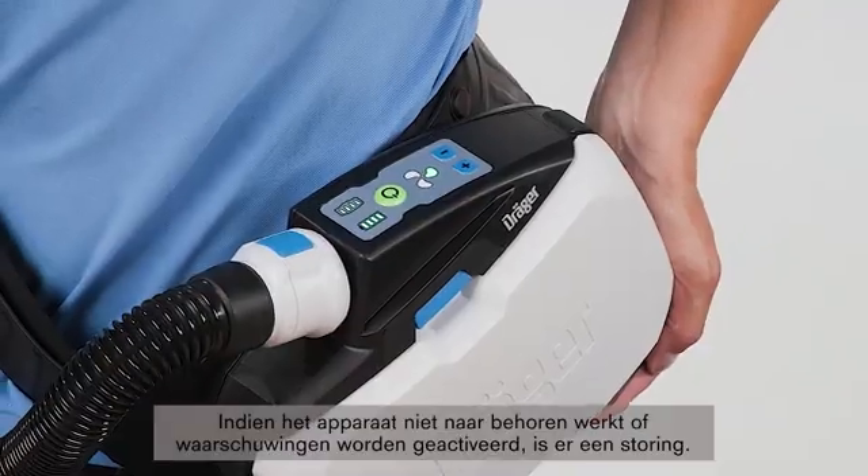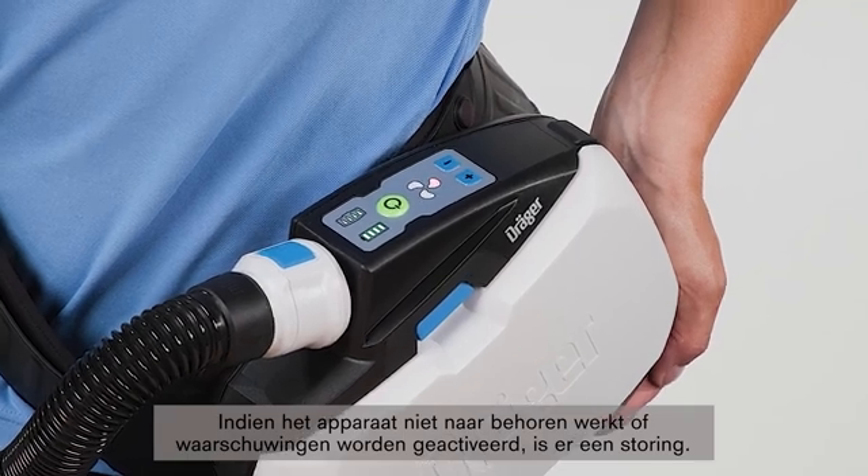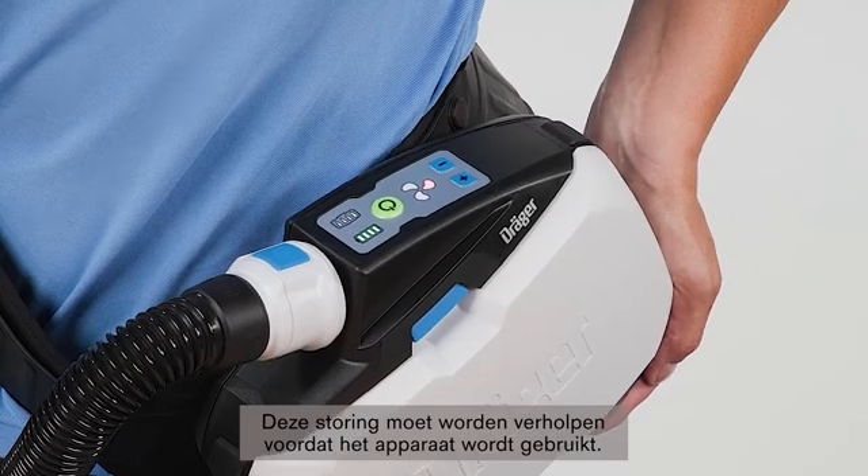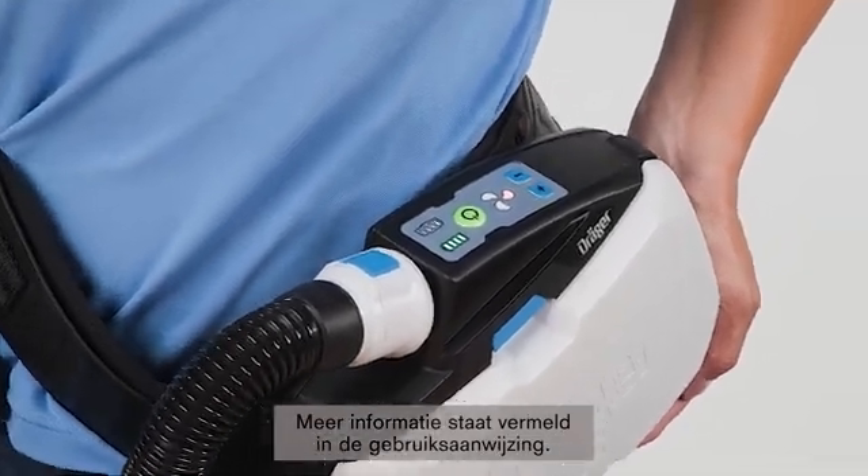If the device does not operate properly or warnings are triggered, there is a fault. This fault must be eliminated before using the device. For further information, please see the instructions for use.